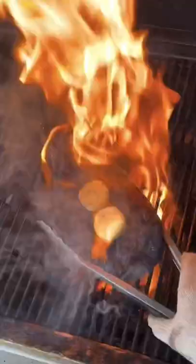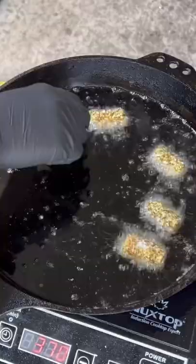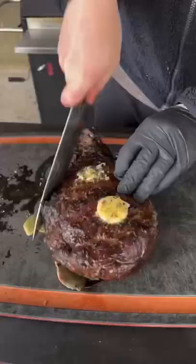While the steak is resting, we're going to fry up those cheese bombs — 350 degree oil for about three minutes. And as you can see, they come out nice and golden.